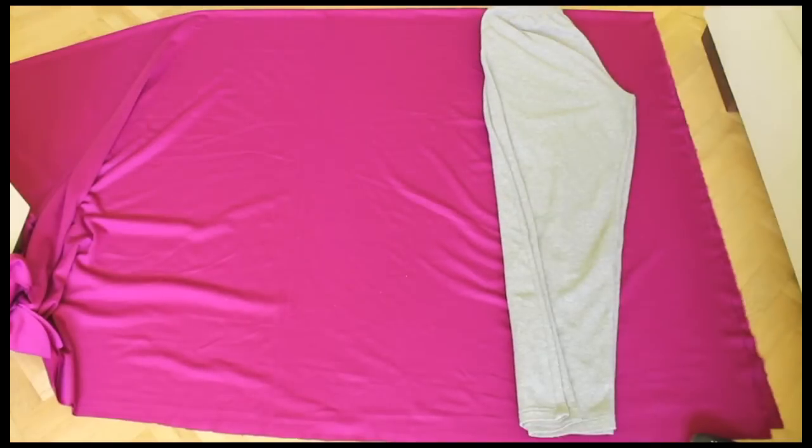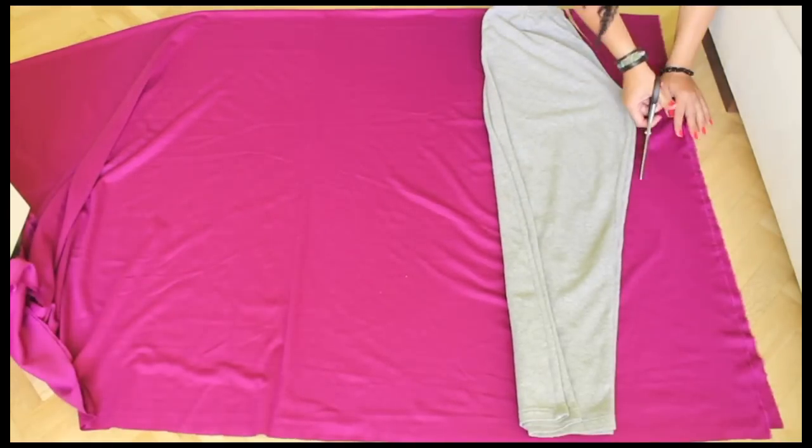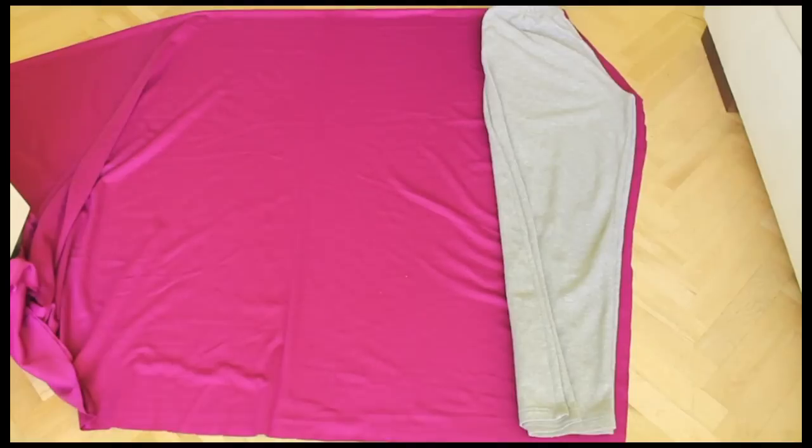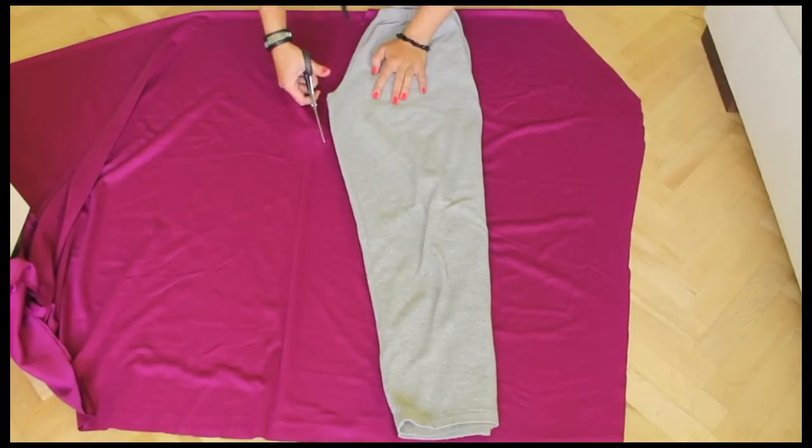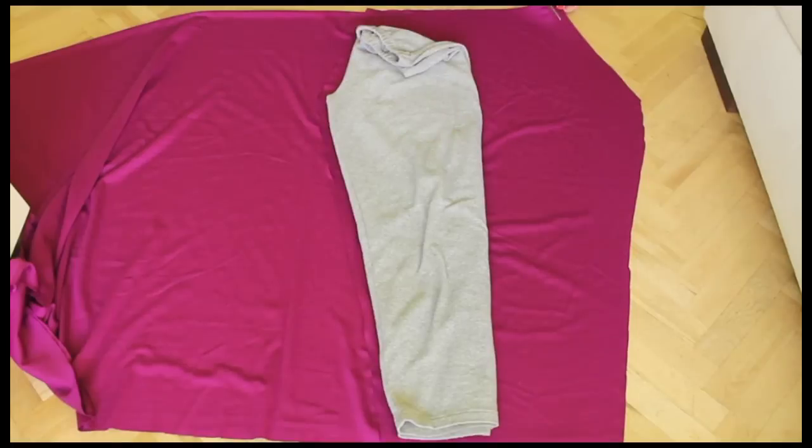Fold it double and then use a pair of straight pants for the shape. I used my pajamas and narrowed it at the bottom a bit. Cut at a half inch or one and a half centimeters distance, then lay over the pants to the other side and cut again.